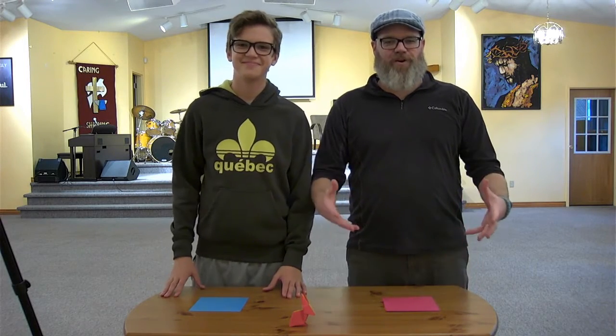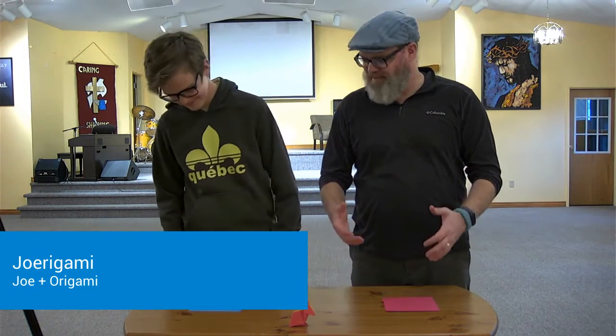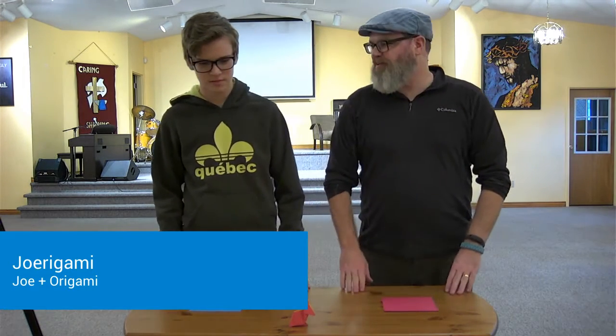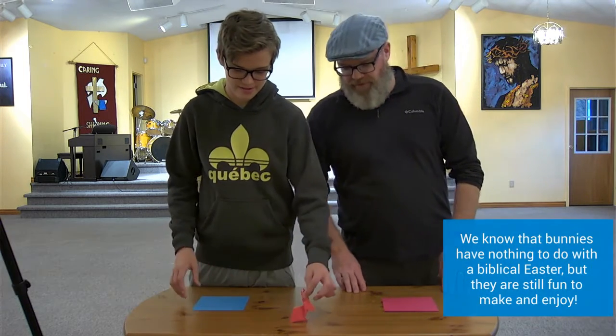Good morning, Covenant kids. Welcome to another episode of Joe Rigami, where Joe is going to teach us how to make something out of paper. Today we're going to make an origami bunny for Easter. You can fill your house with them.